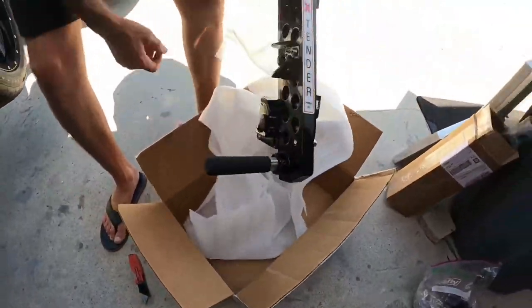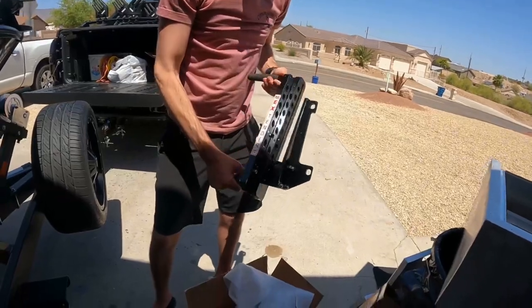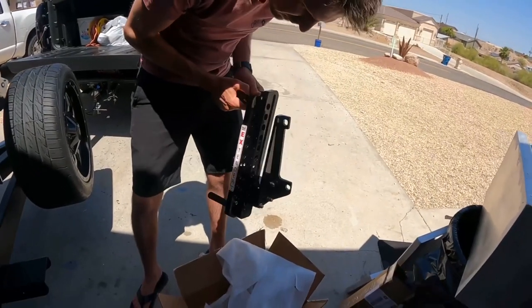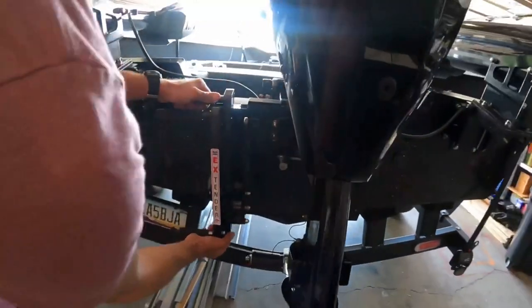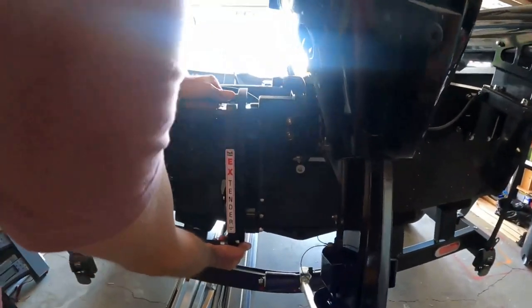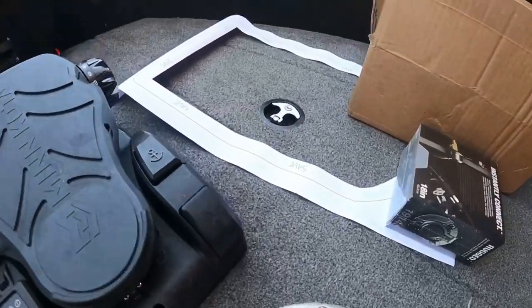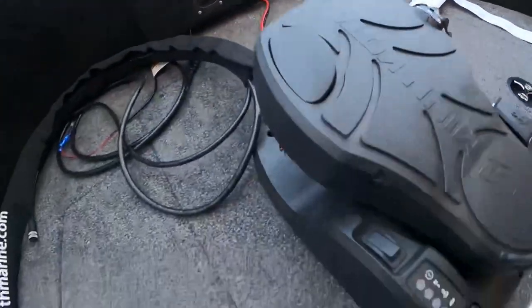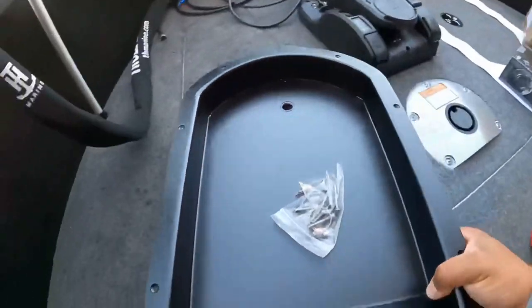Check that out guys. What is that? Is that the ladder? It's the ladder. Oh sweet. So the first thing we're going to do is take out this panel and we're going to put a recessed tray. Tyler's got this one tray, it's pretty sweet.